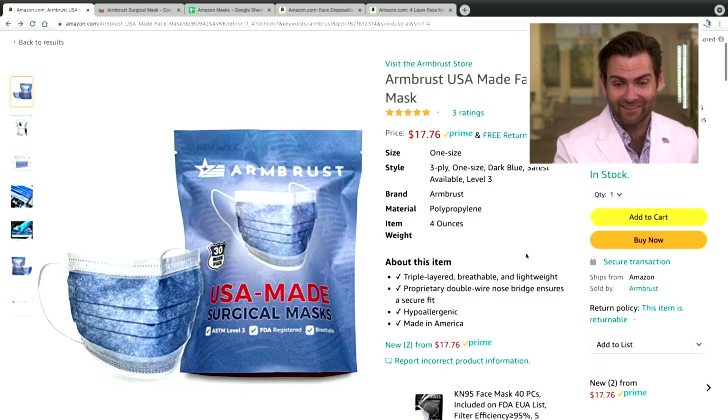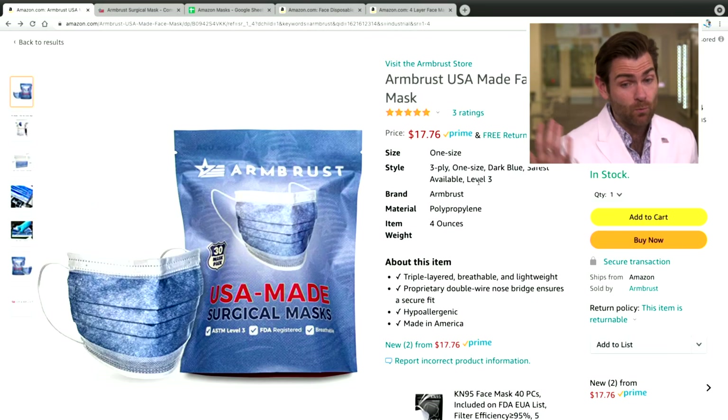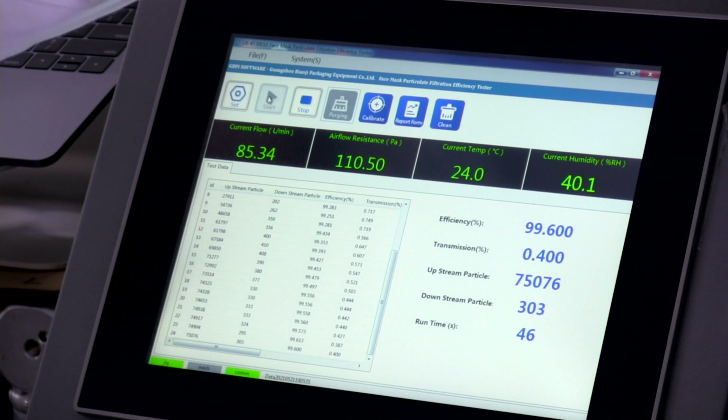It is made in America. It is a level three. It does say level three on here, but Amazon is just so crazy about the different keywords, so we can't say ASTM for some reason. Saying ASTM level three is making a claim that it's going to be 98% or better. Don't fail me, machine. Doing pretty good so far — 99.5.